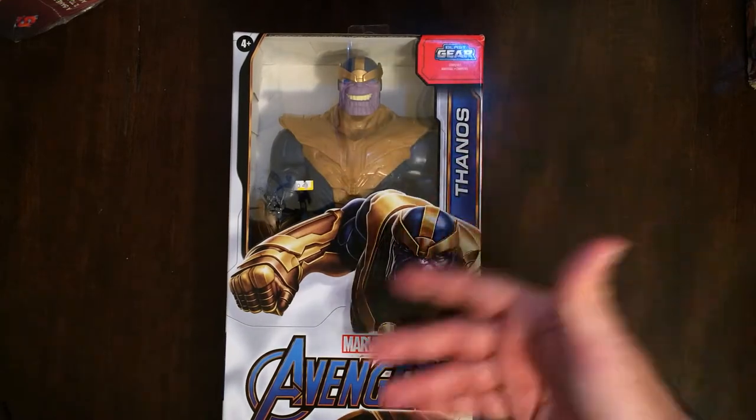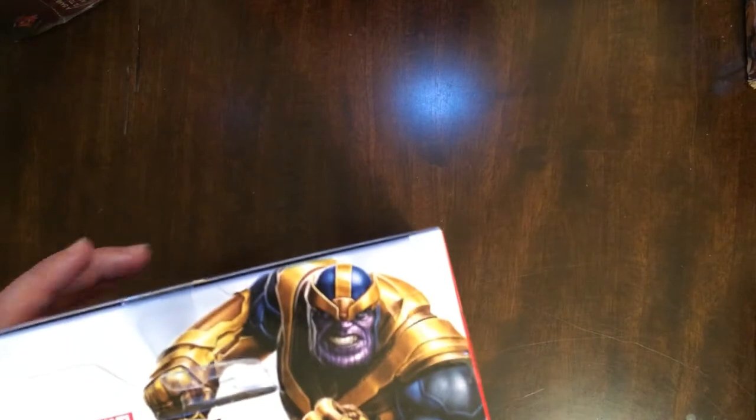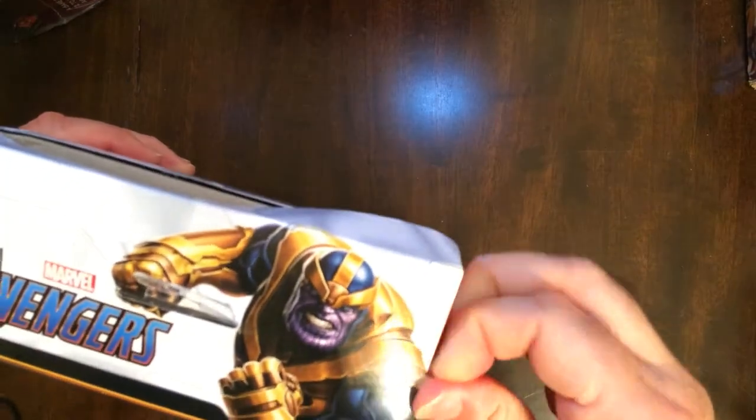It was on sale — it's usually $15, but it was like $11. Not a bad price for a bigger action figure, which I am a fan of. It's going to be the same size as the Venom, which is good.